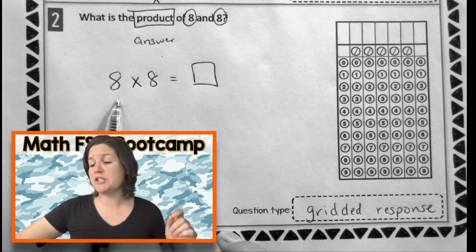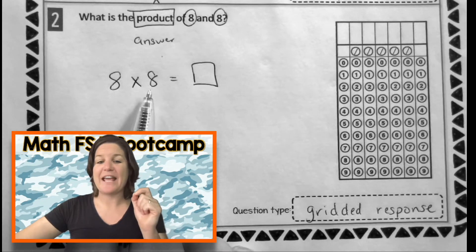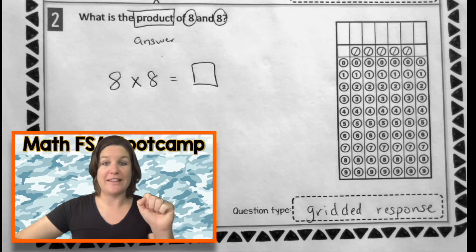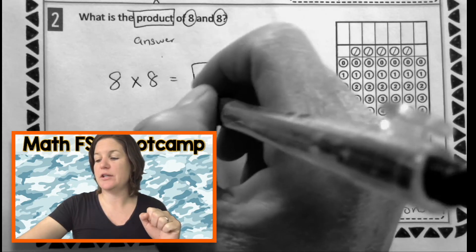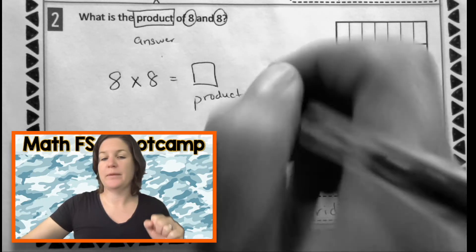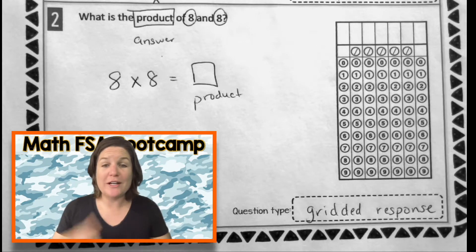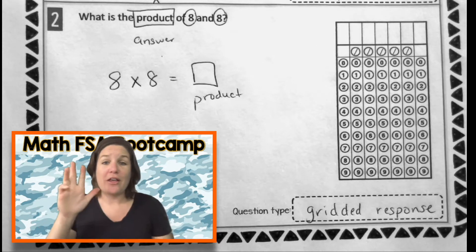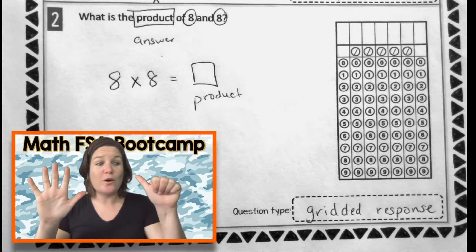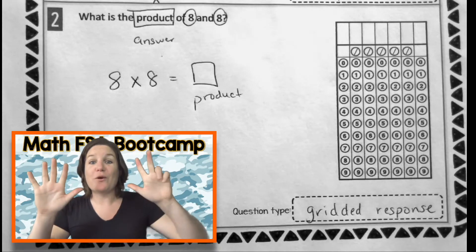Eight times eight equals what? So because I want you guys to get faster with your multiplication facts, I'm going to go ahead and use the multiplication mashup to show you how you could do this real quick. And then I'll go through and draw it just in case you need that strategy too. On the FSA, you just use whatever strategy you need to solve the problem the best that you can. Let me model the multiplication mashup for you. I'm going to sing the eight song and get eight fingers on my hands, and that will give me the product. Here we go. Party rocking with the eights for sure. Eight, sixteen, twenty-four, thirty-two, forty, forty-eight, fifty-six, sixty-four. Ow!